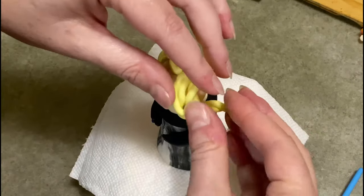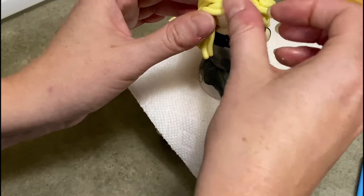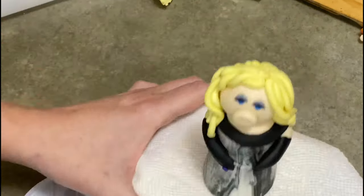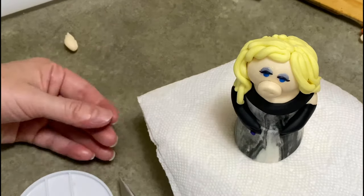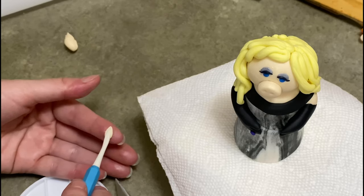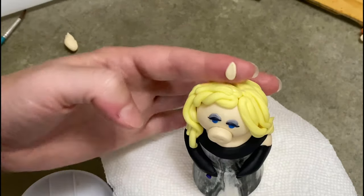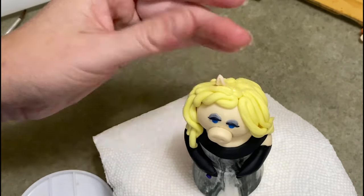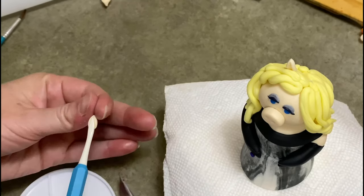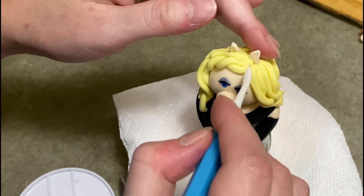I made some really big ones first to just kind of fill in the large amount of space to cover her head, and then went back over it with smaller pieces to fill in the gaps and make it look a little more full. When you're happy with her hair it's time to make her ears. She has really good size ears — they're shaped very pointy at the top like a teardrop. I used my veining tool, took a teardrop shaped ball of gum paste and pressed into it to make the indentation, followed around the tip of the tool, peeled it off and stuck it on.